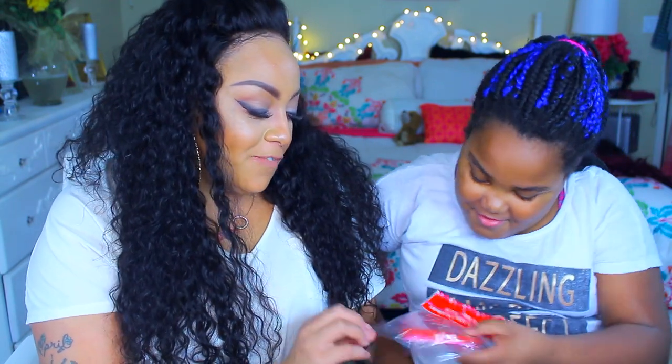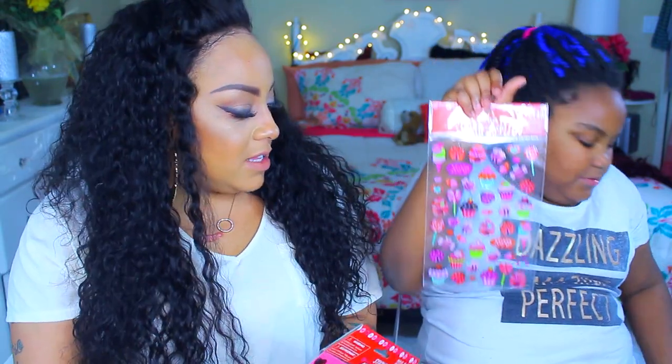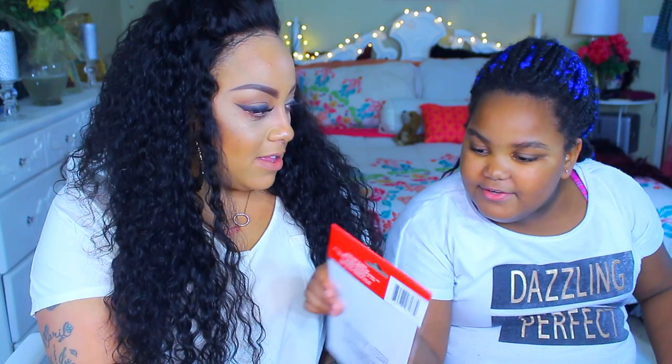And last but not least for mumsy — glitter foam heart shapes. They come in 12 with three different colors, and they're not stickers, just foam shapes for crafting. Also some stickers and gem sticker stickers. That was our Dollar Tree haul, you guys! I love you guys, stay diva and divalicious. Make sure you rate, comment, and subscribe — me and mumsy will be back soon with a new video. Peace out, bye!